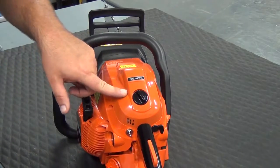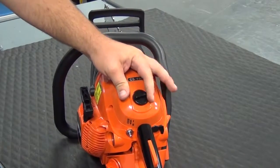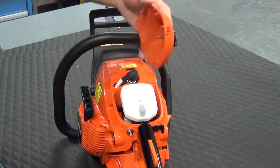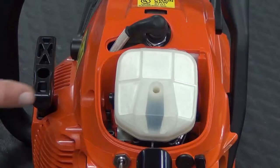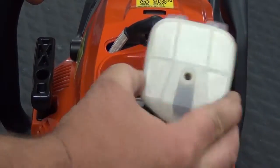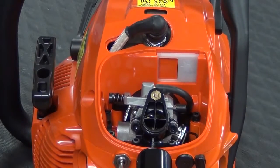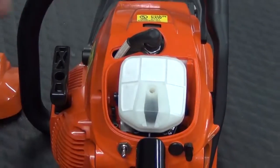In order to gain access to the air filter and spark plug, we need to loosen this air filter cover knob and pull away the cover. Replacing the air filter is really easy — we'll just pull the filter off of the carburetor, take the new filter from the kit, and push it back onto the carburetor.